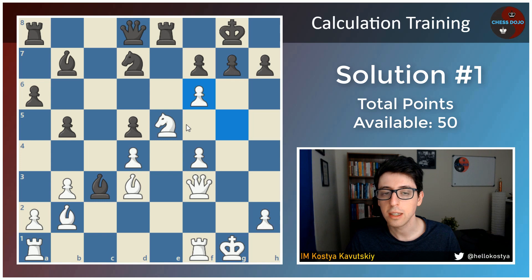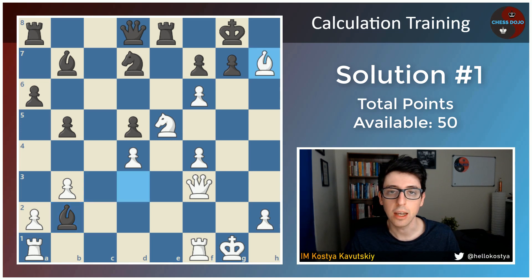So other than knight takes e5 and rook takes e5, we finally get to the main line, which is bishop takes b2. And now white only has one way of getting a winning advantage here, and that is through the move bishop takes h7 check — a really important follow-up sacrifice, because of course we already sacrificed the bishop on b2. So 5 points if you saw this move as part of your variations, and I'll give you guys a couple of bonus points if you saw some details here.